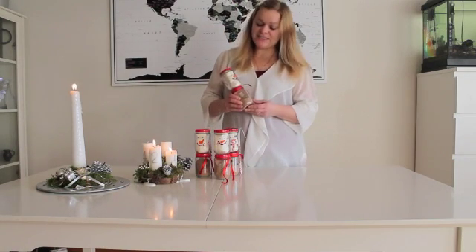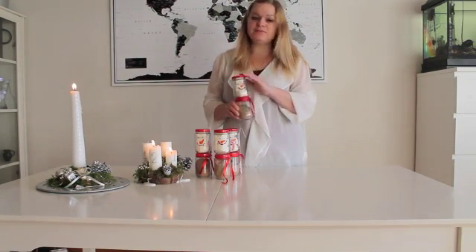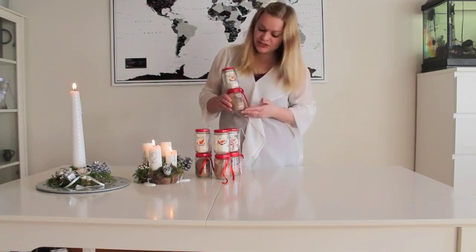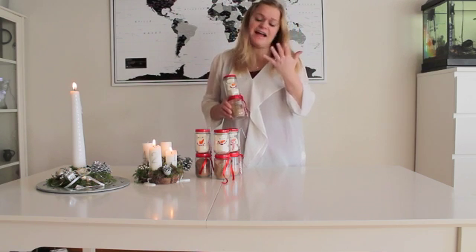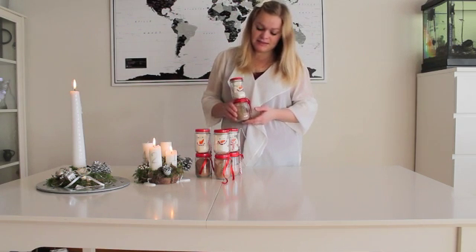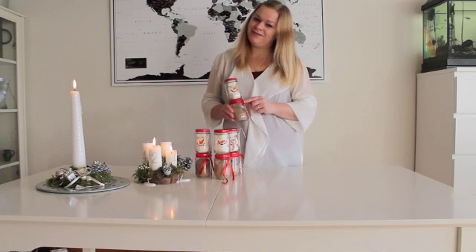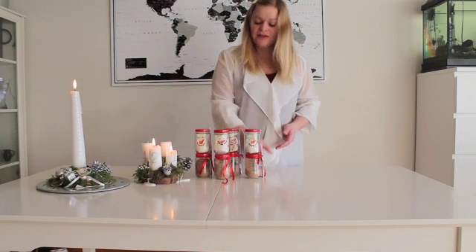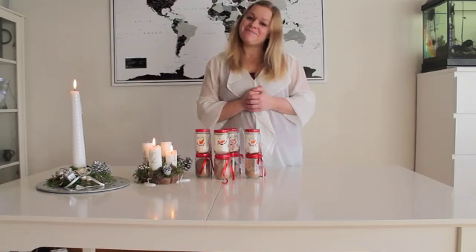Thank you so much for watching this DIY on how to make a Christmas present for your teacher. I cannot wait to give Zoe's teachers these — she has four teachers, so I'm going to give each one of them this. I'm going to put on a little card too, just to make it more personal. I cannot wait to give these to them and wish them a Merry Christmas. Merry Christmas everyone, and I hope you have a wonderful holiday and enjoy the Christmas spirit!